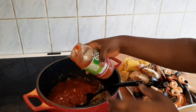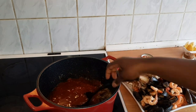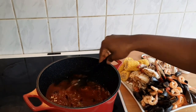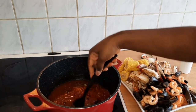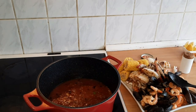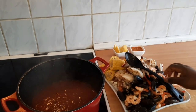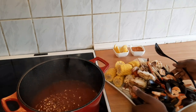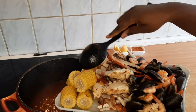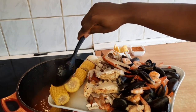I'll rinse it as well and put it inside. Now we have to let it cook for about 15 minutes. The sauce is ready.